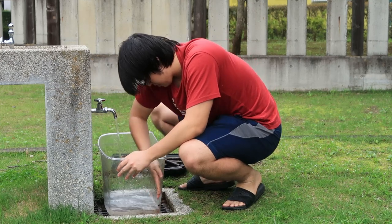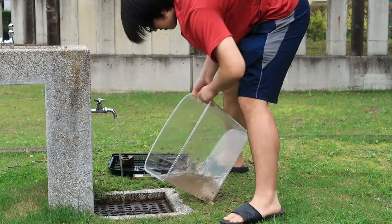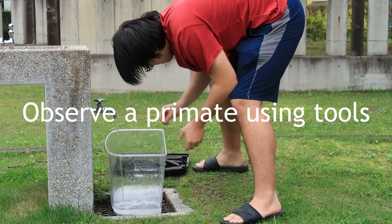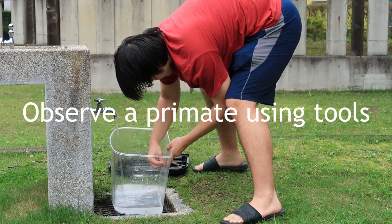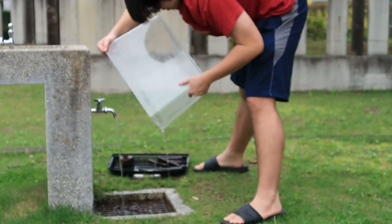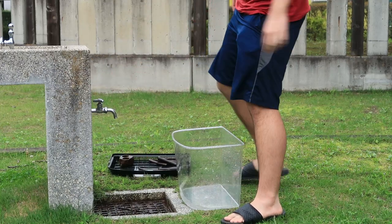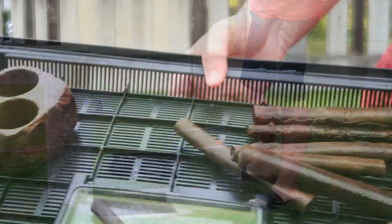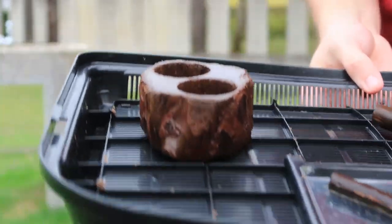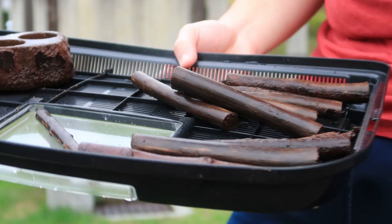Here we go. You gotta leave all these sticks to dry so then mold doesn't really develop. That might take a while — it's pretty humid outside.